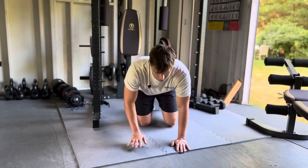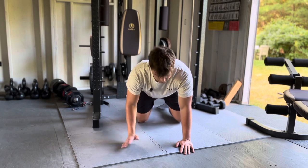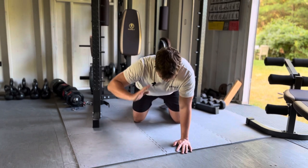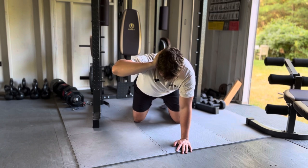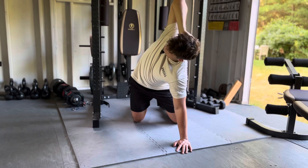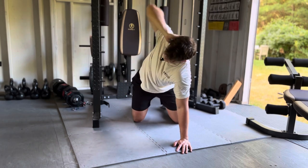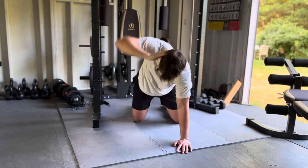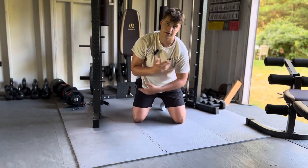This one's called all fours T-spine rotations. Get on all fours, whichever side you want to start on. Take that arm and put your hand up on the back of your head, then rotate all the way. You're going to want to go pretty fast here — you're just warming up your back. Rotate all the way, then do the other side.